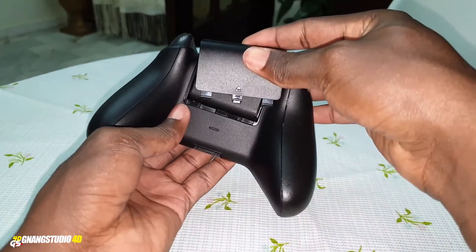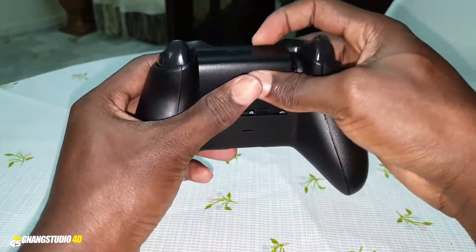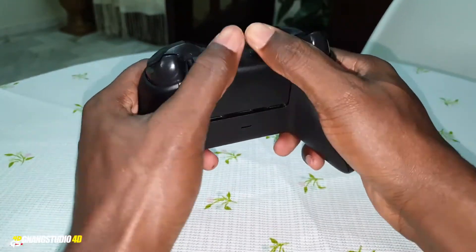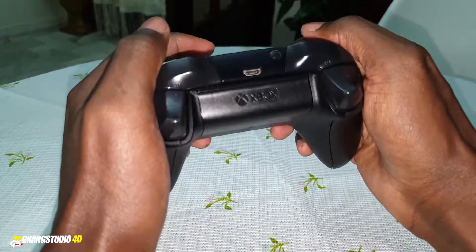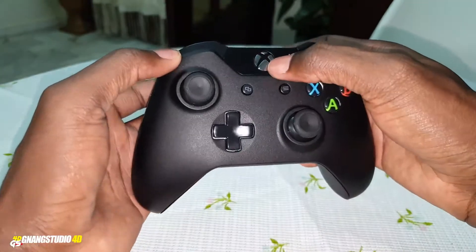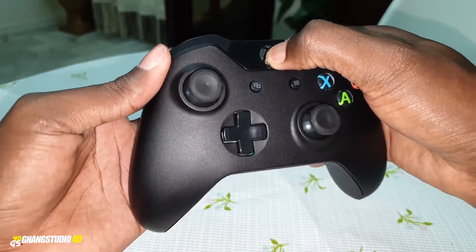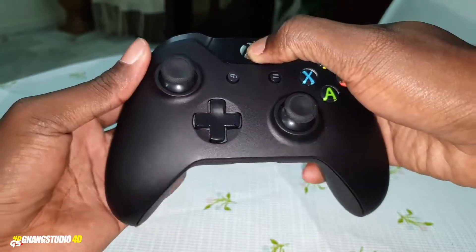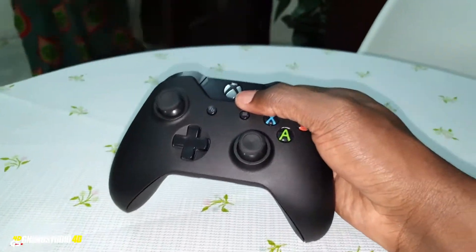Put your beautiful esports controller cover on. How to do this — okay. Now put your beautiful esports controller to charge. Let's press this button to see if there is energy in it. I can see there is no energy in it — you need to charge your beautiful Xbox One controller.